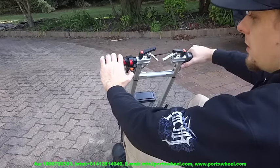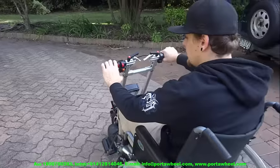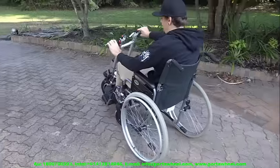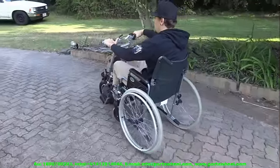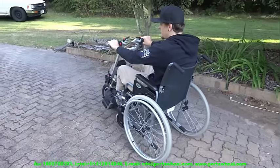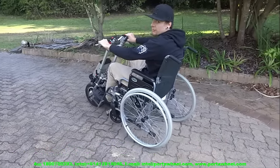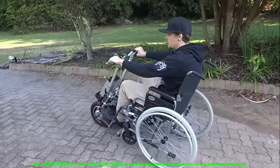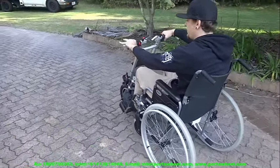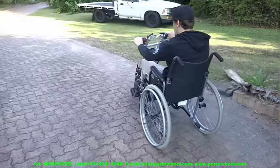Next we're going outside to demonstrate the 6 different speed settings. There are 2 models: the PortaWheel 380 with a range of 38km per charge and a top speed of about 25km/h, and the PortaWheel 680 Turbo — the model demonstrated here — with a range of 40 to 50km depending on terrain and a top speed of approximately 38km/h. We start at the slowest speed, which is a complete crawl, perfect for indoor use, crowded areas, or those with limited dexterity.